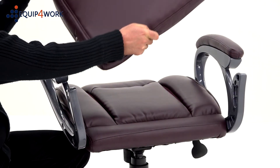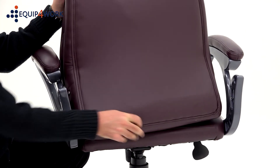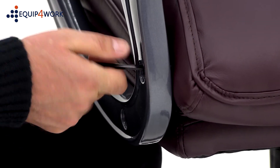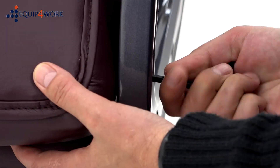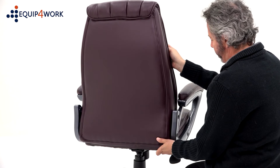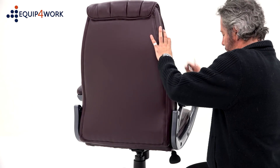With the arms fitted to the seat pad, position the back between the arms like this and insert the 2 bolts through the arms into the bottom of the back. Again, do not tighten the bolts at this point. Now swing the seat back into position, locating the final 2 bolts.